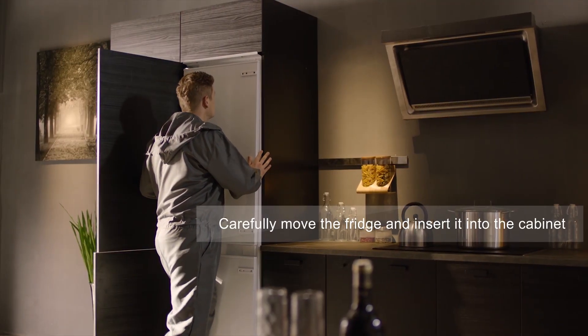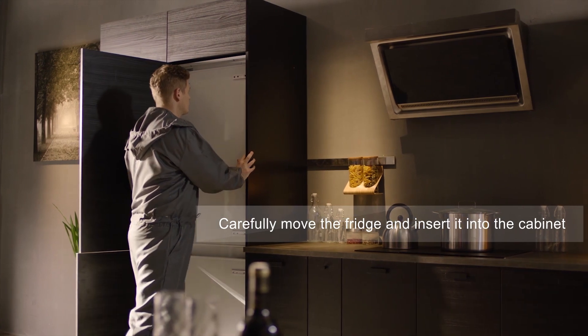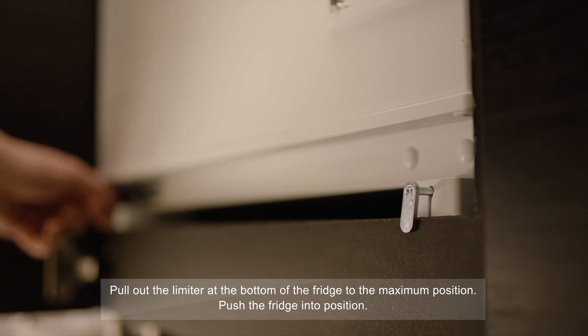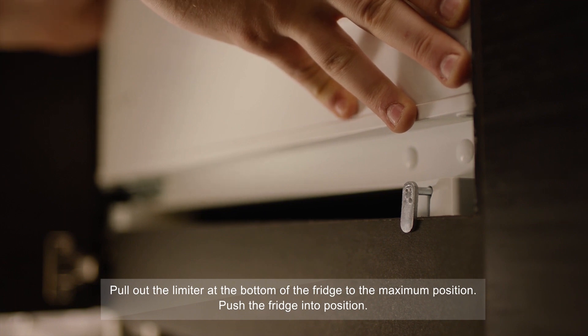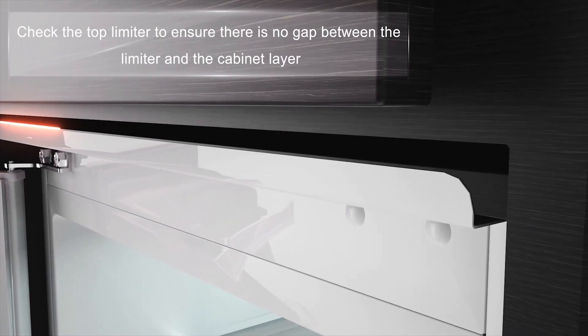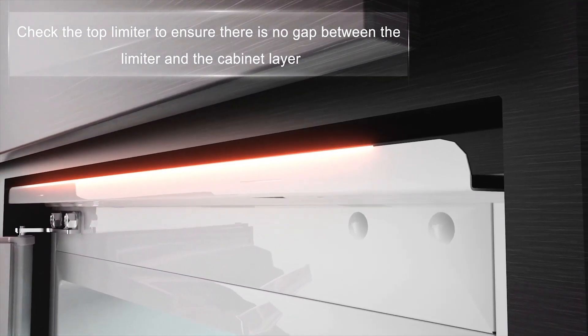Carefully move the fridge and insert it into the cabinet. Pull out the limiter at the bottom of the fridge to the maximum position and push the fridge into position. Check the top limiter to ensure there is no gap between the limiter and the cabinet layer.